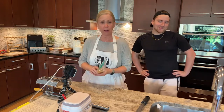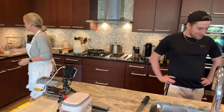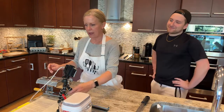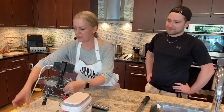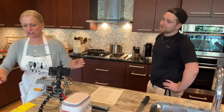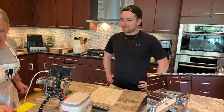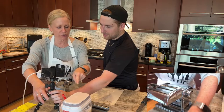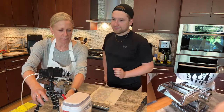Before we get our pasta out and get started, before we're done letting it rest, I did want to talk a little bit about our pasta machine because we have some decisions to make. So let me get this going. This is the pasta machine — the one that I got. I'm going to move this over here a little bit.